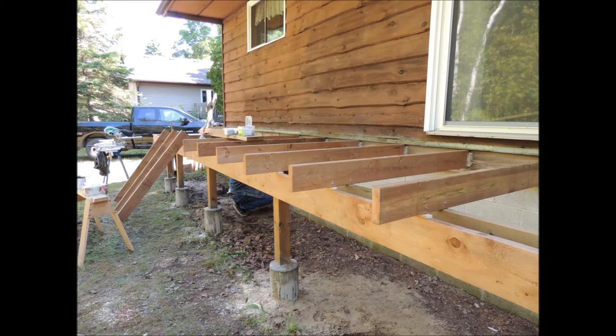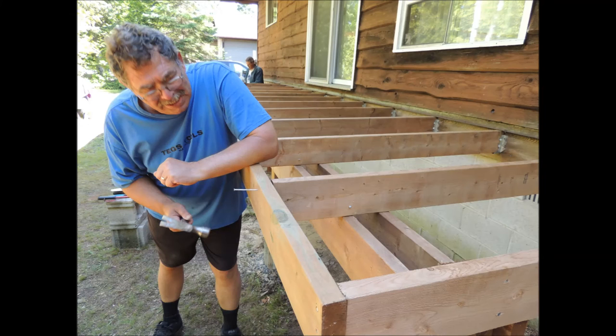Here we've got our floor joists — they're 24 inches on center, fastened in the hangers and toenailed to the main girder. Here we're nailing on the header on the end of the floor joists.